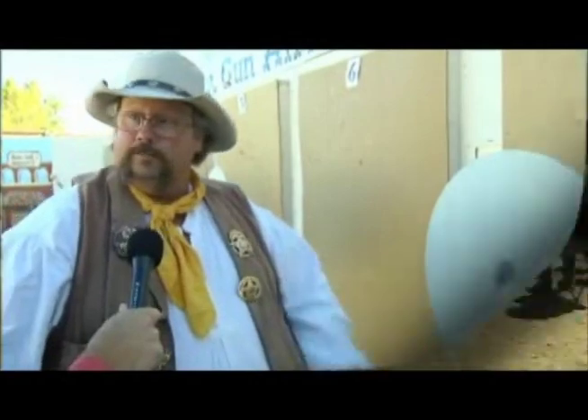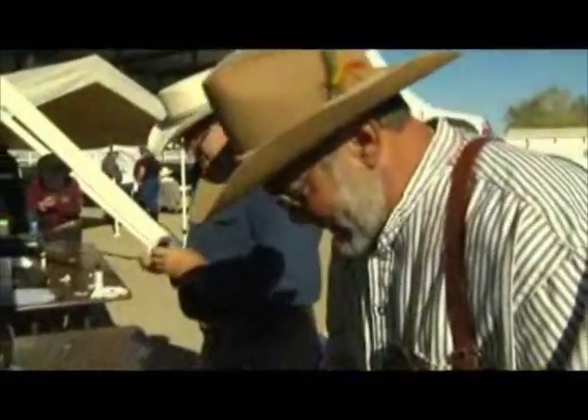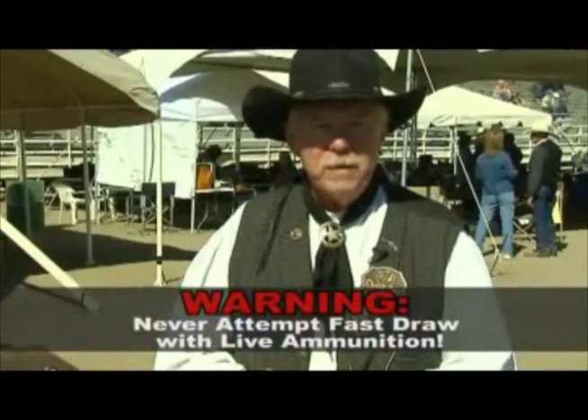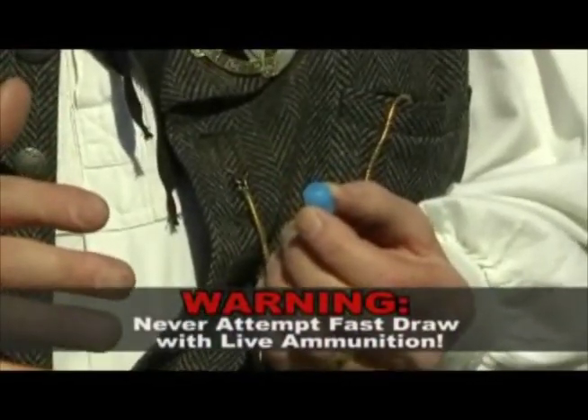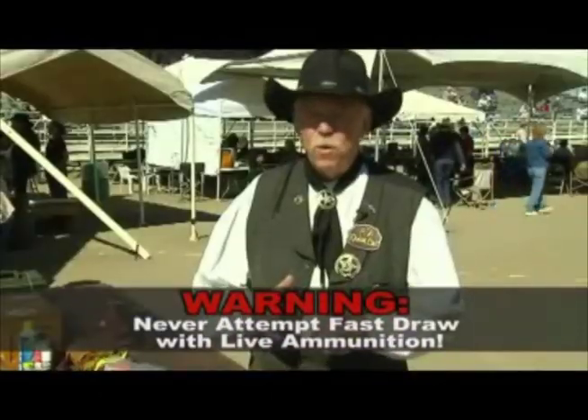The reason we can hold an event like this in the fairgrounds and other public places is because the competitors are shooting wax bullets. Here again to explain all about the ammunition is Quick Cal, the director of Cowboy Fast Draw. The ammunition we're using is a wax bullet — this one is called Bandit Wax, and it weighs about seventeen grains. Make no mistake about it, a wax bullet is not a toy.